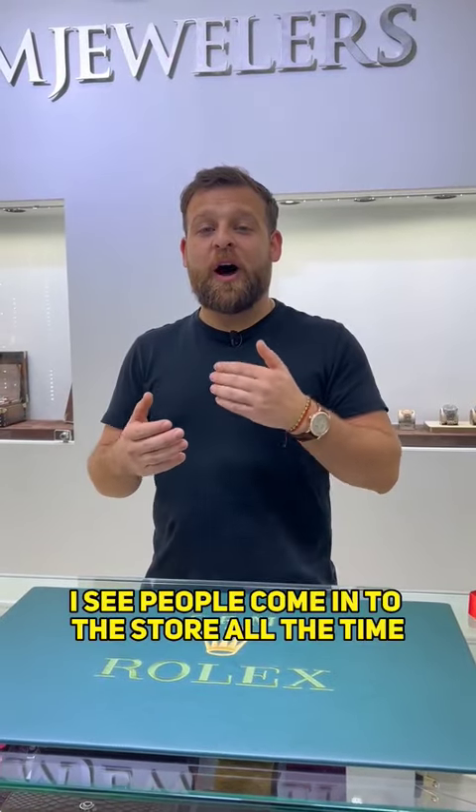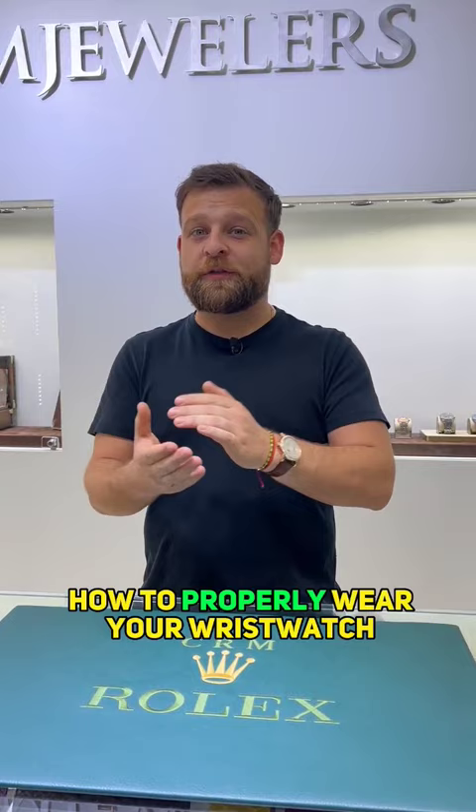I see people coming to the store all the time wearing their watches incorrectly. Today I'm going to show you how to properly wear your wristwatch. If you wear the watch a little too loose, it can fall onto your wrist and even rotate. This is a no-go.